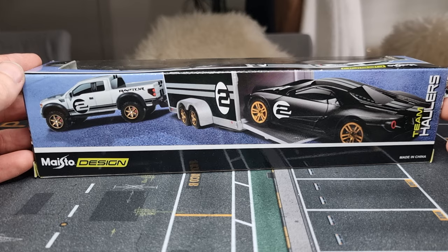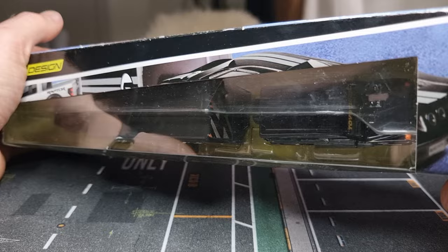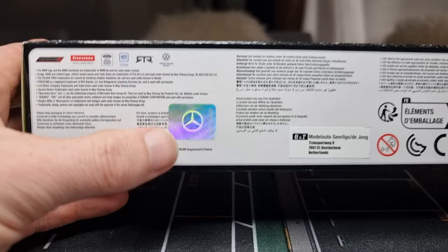Here we have the back of the package. This was actually my first team hauler that I bought and I was really happy with it — still am. Let's open it up. No barcode for the ones who are interested, and we can see it's a licensed product, which is what we like.